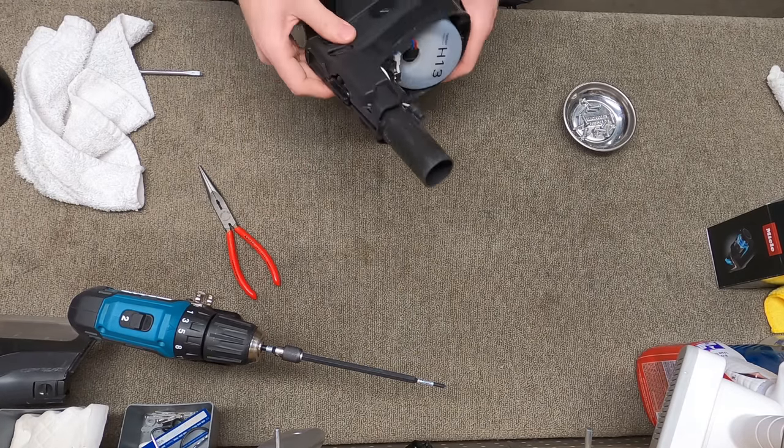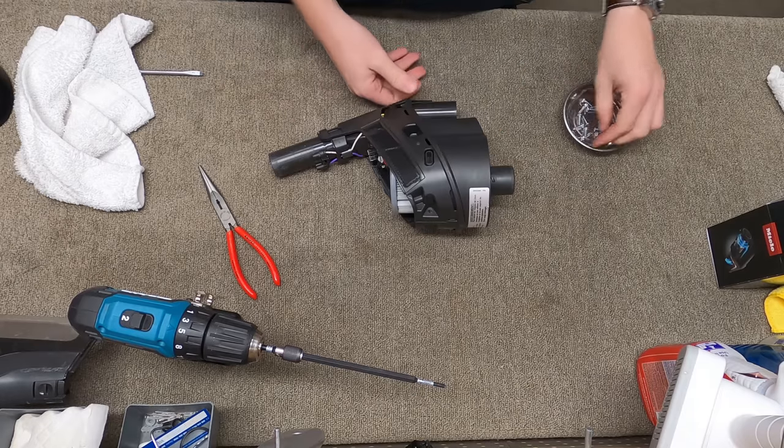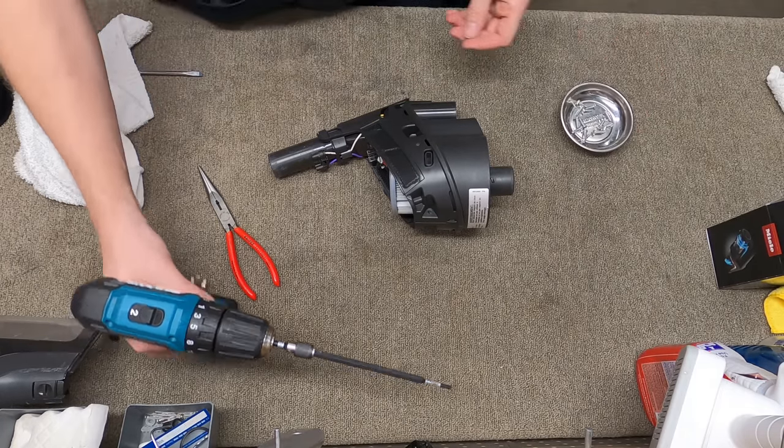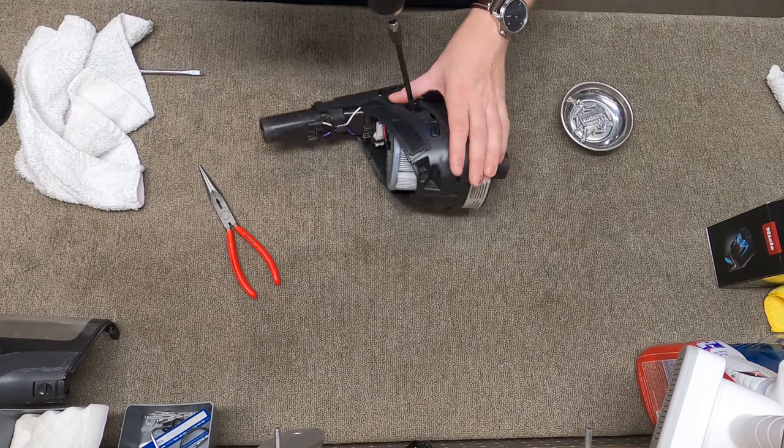It really is pretty fast to get into compared to like some of the Dysons or even the little Miele canister. This is very nice to get into for something like this.